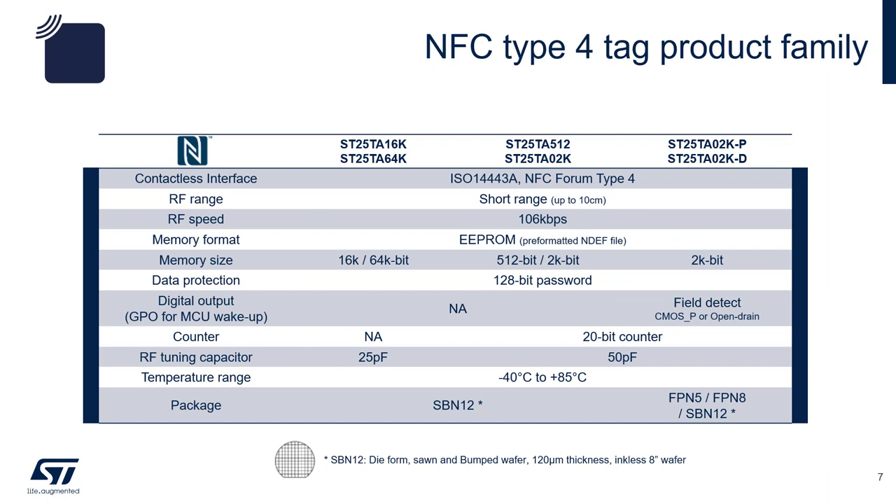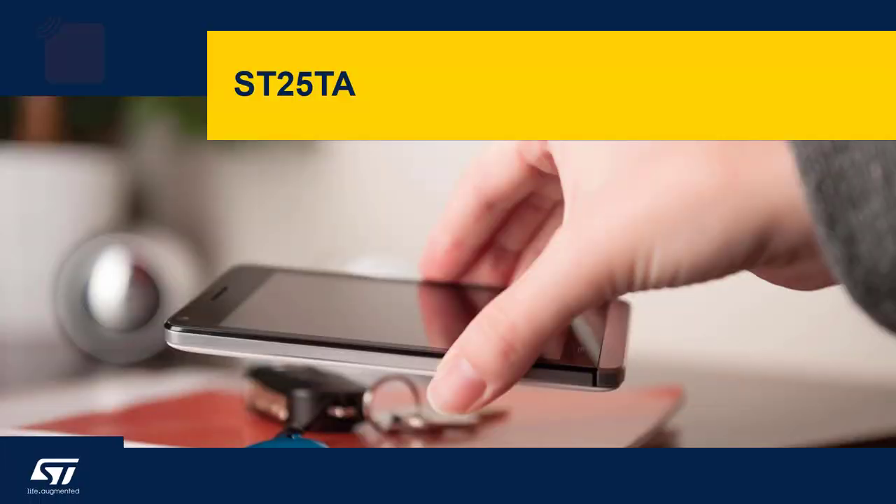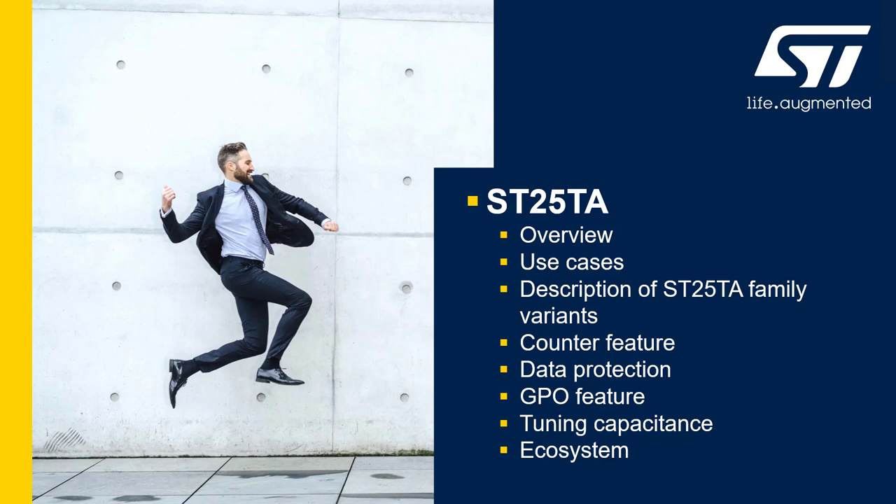For NFC compliant tags, we make type 4 tags. Special features such as 128-bit passwords, 20-bit counters, and fill detect are available for some derivatives. Memory sizes range from 2K bits to 64K bits. We are going to go into details regarding our ST25TA product line. We will be discussing use cases, description of the ST25TA family variants or derivatives, counter features and data protection, GPO features, tuning capacitance, and related ecosystem.